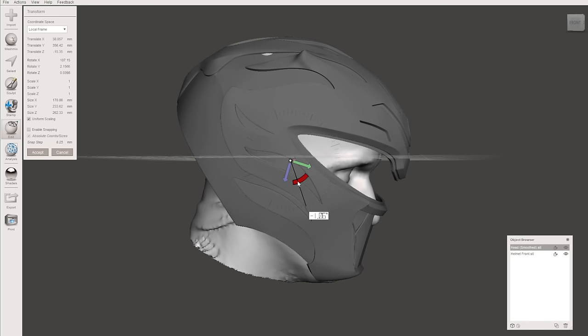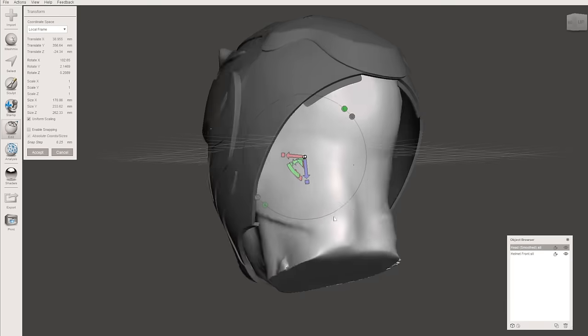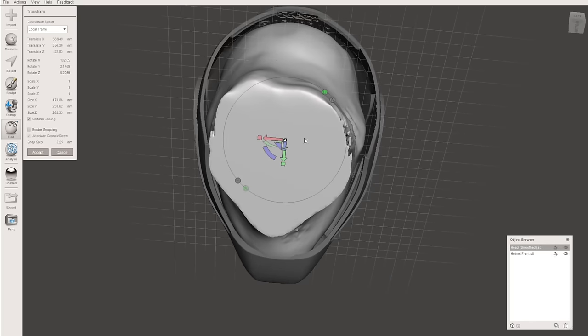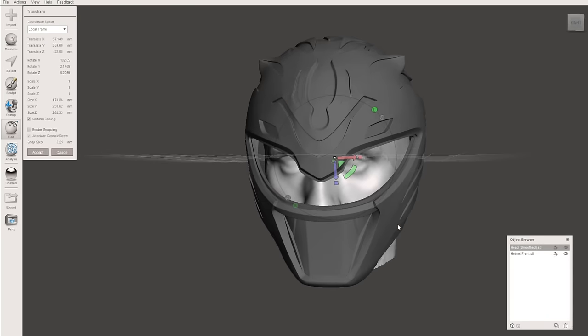Now it's time to make sure this thing's actually gonna fit me by breaking out the old 3D head scan. We're just gonna spend a little bit of time moving this around in MeshMixer and seeing if this helmet's gonna fit. Spoiler alert — it's scaled pretty properly already. I'm not gonna adjust this at all. Obviously my nose wants to come out the front just a little, but that can get squished down. My head will be able to fit in it and it won't be squeezing my brain too hard. So we're just gonna go with the 100% scale model.